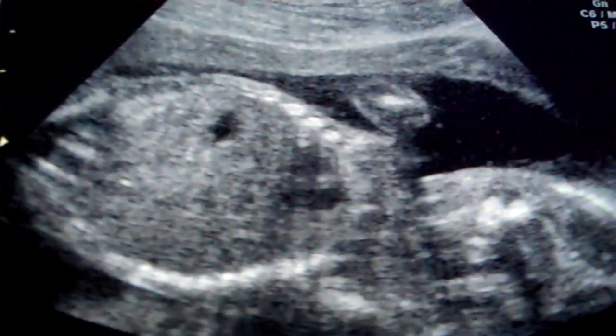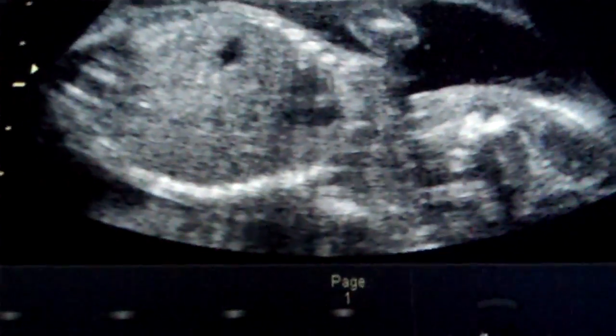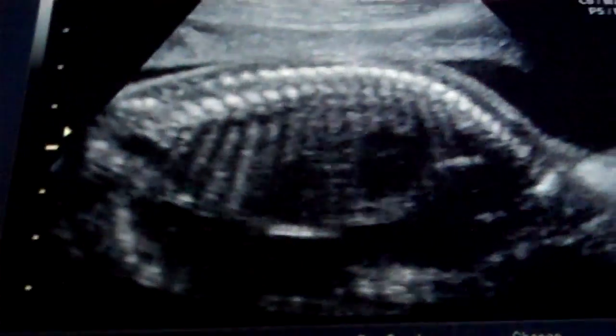Each view shows a particular part of anatomy and rules out a particular potential abnormality. So everything looks great. We look at each area and just show this looks normal, this looks normal. We like normal.